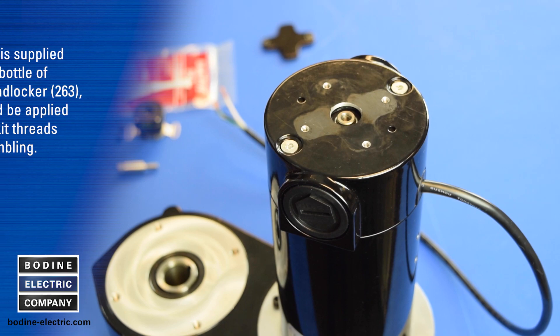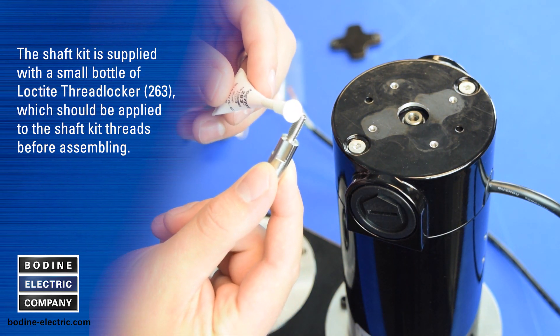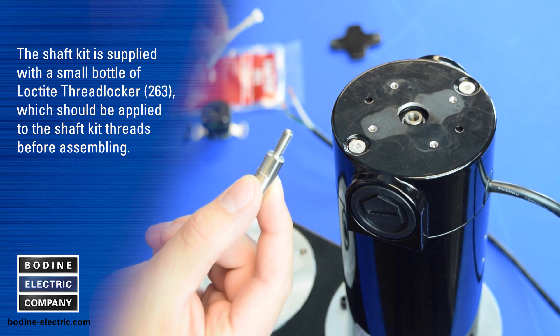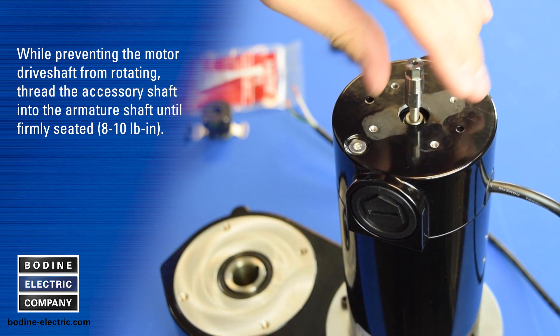The shaft kit is supplied with a small bottle of Loctite thread locker, which should be applied to the shaft kit threads before assembling. Once the thread locker is applied, thread the accessory shaft into the armature shaft until firmly seated.